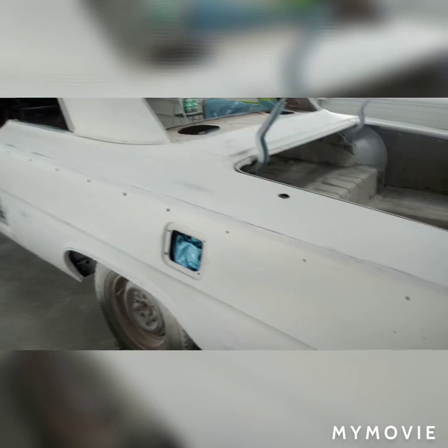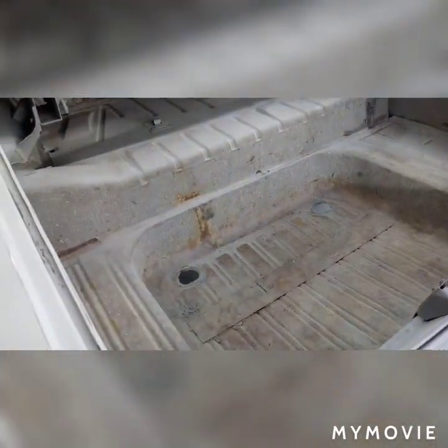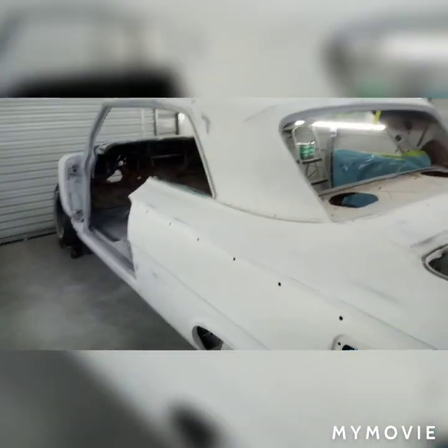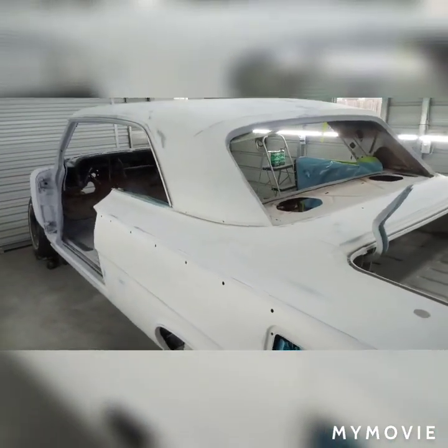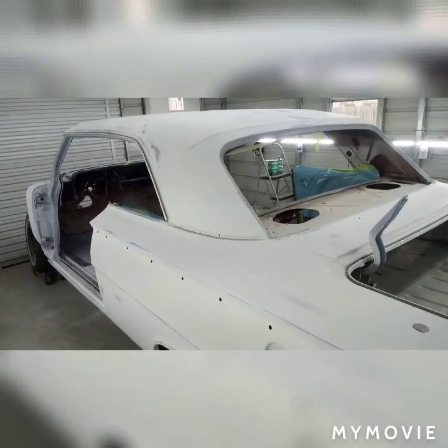Then we're gonna be doing some work - we're gonna be replacing the trunk pan, center trunk pan raptor. Got a box brace to fix, but that's later down the road. I'll bring you guys back once this thing is in 2k high build.